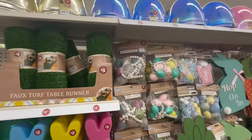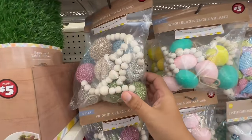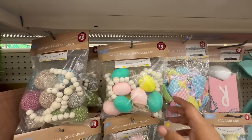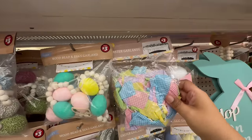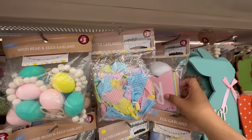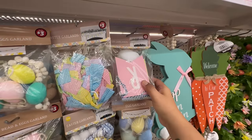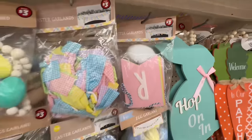They have a wooden garland for $3 — look at how beautiful this is. Absolutely breathtaking for $3! And then they have wooden bead egg garland as well. This reminds me of what they have at Michael's — very Michael's-esque. Oh my god, these are wooden Easter garland for $3! Look at that — that's what it looks like. Holy cow!